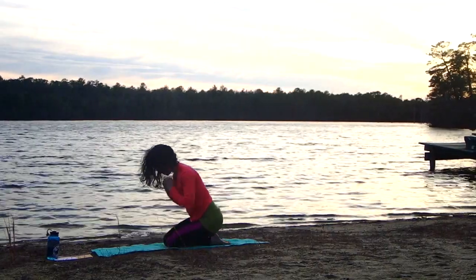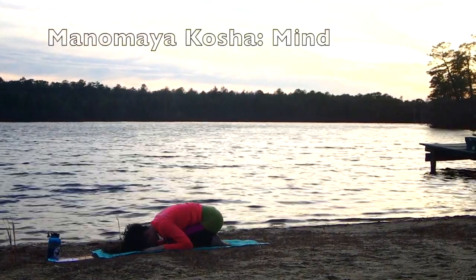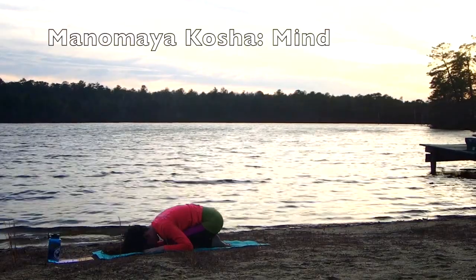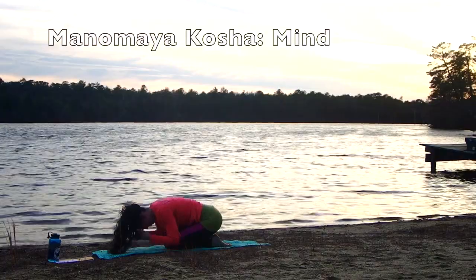This time, as you exhale, let your knees drop down to the mat. Find your way down into child's pose. We use a forward bend to settle the Mano Maya Kosha — the mind — bringing clarity and space in between the thoughts.